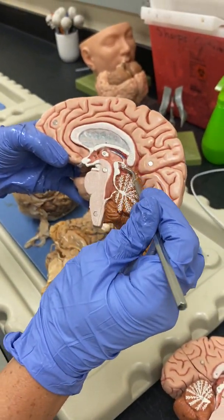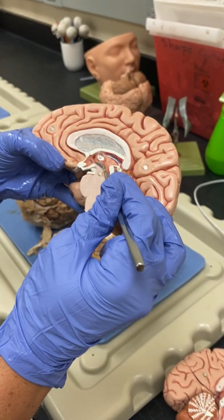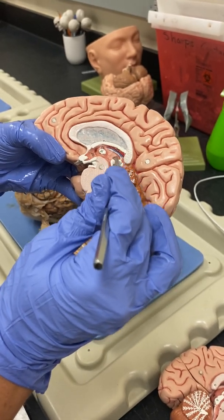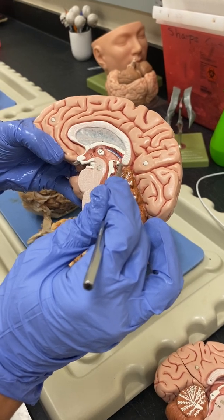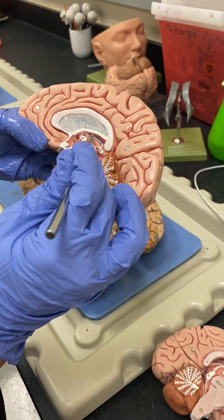So, the epithalamus would be here, the thalamus is here, and the hypothalamus is over here. In the epithalamus, we have the pineal gland that we see exposed on the outside, but it actually is a gland that wraps into the thalamus.